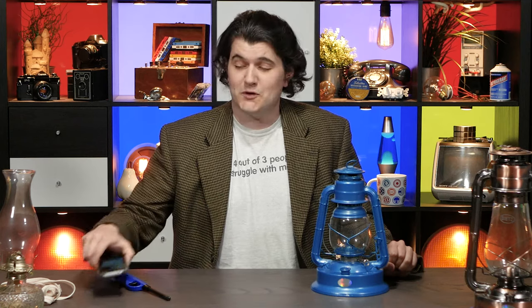Hello and welcome to Technology Connextras, the second channel where I talk about stuff and don't prepare for anything. Which is a lie increasingly often because I do in fact have a list of things I want to go over with this video. And yes, the hair is a lot, but that's not what this video is about.